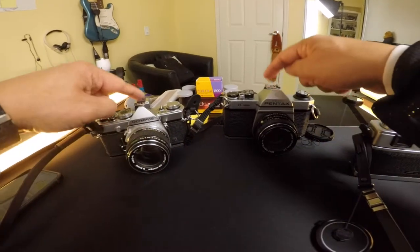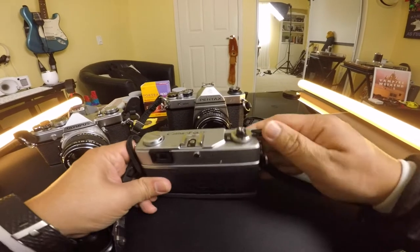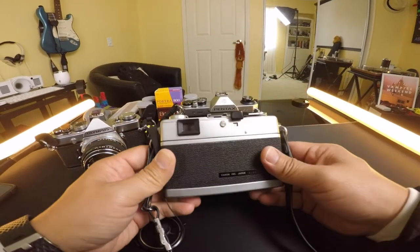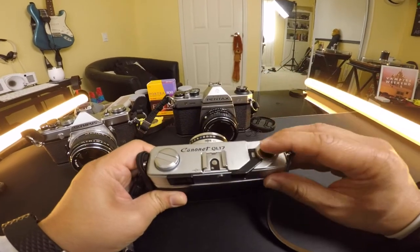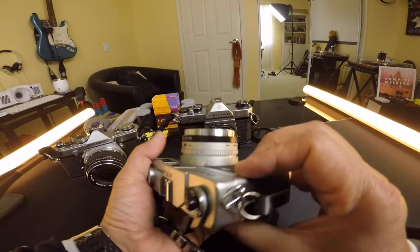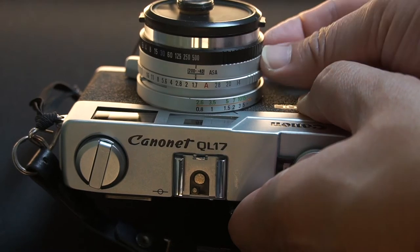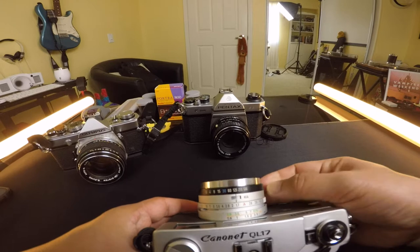I have film loaded in two of these already, so I'm going to use the Canon canonet as an example since there's no film in it and I can wind and snap it freely. When you're first buying a used camera, make sure you test the winding — make sure it sounds good when you click it. To adjust the ISO on this one, you push in here and the ISO shows up here. Make sure everything is working. Put the shutter on 500, wind it, and click.